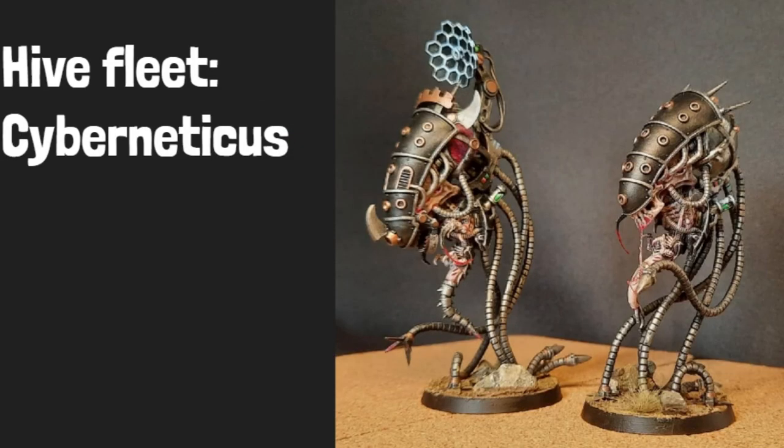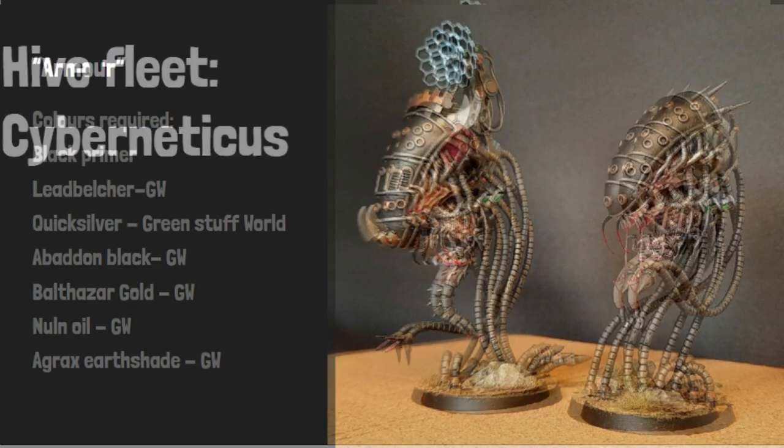Hi Fleet Cyberneticus, in this video I will show you the official paint scheme from the Maker's Cult to paint these models.